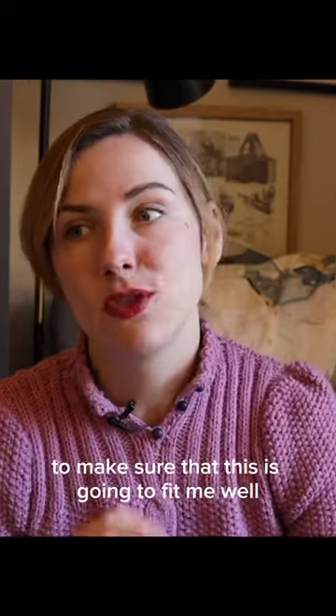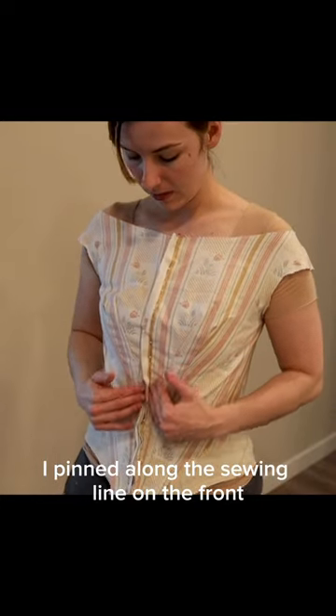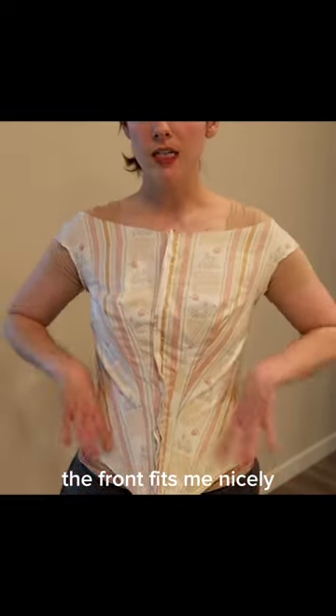I need to do so many mock-ups to make sure that this is going to fit me well. I pinned along the sewing line on the front, and the front fits me nicely.